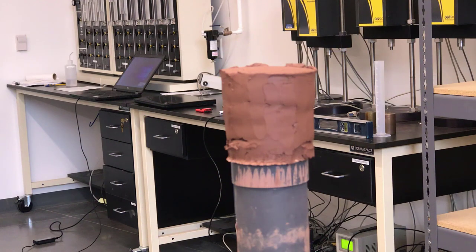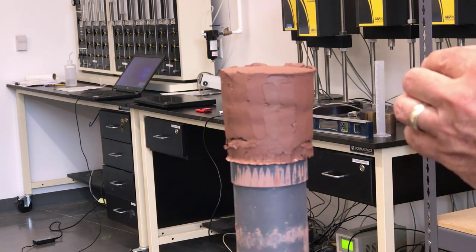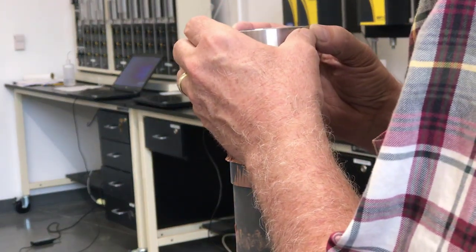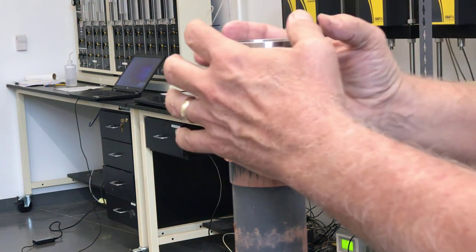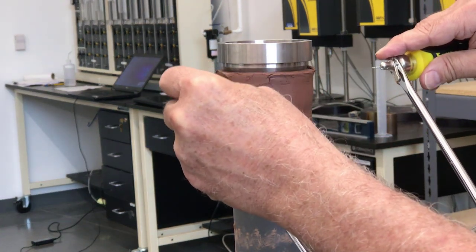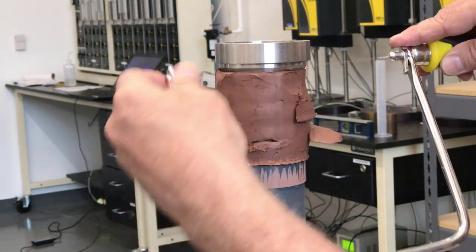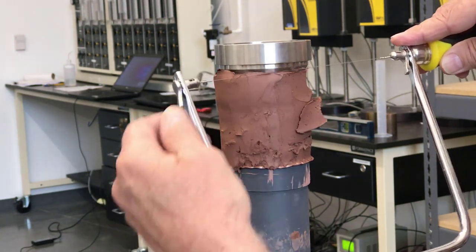Now I'm going to trim a specimen into the ring. This is a sample that has been extruded from a Shelby tube and we're going to get a specimen of it into this ring. The sample is bigger in diameter than the ring, so I'm going to set the ring on top of the sample so that there's soil all the way around. Then I'm going to push gently down on the ring to set it into the sample, and take this wire saw and carefully trim around the edges of the sample, trimming just little pieces off as I go around.